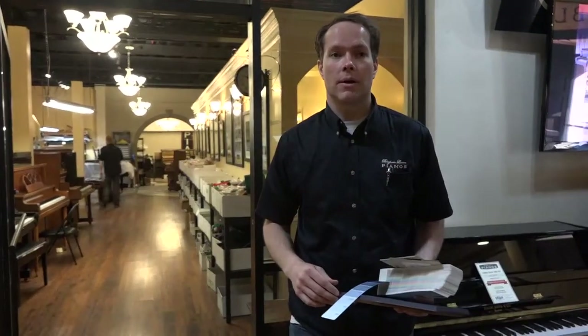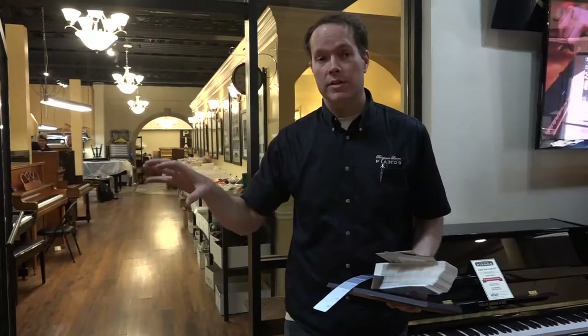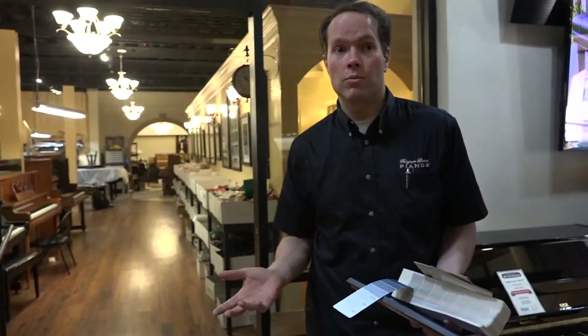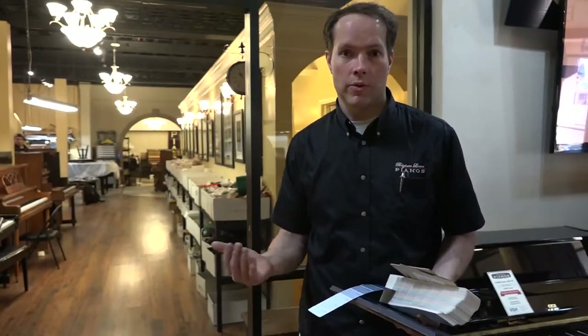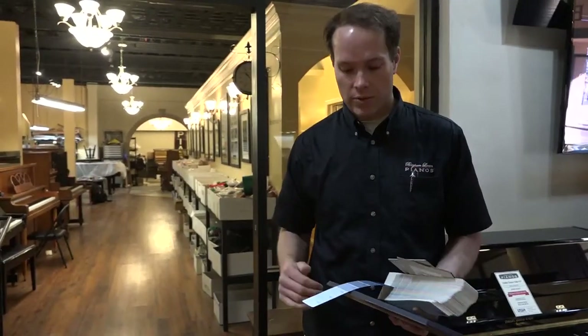They'll ask: can we pare back on some of the processes on the inside to save some money? Well, yes, we can do that. For example, we can leave the strings original. On some pianos, it's not what we would do if it were our piano, but replacing strings is a massive undertaking which naturally increases the price. So on some pianos we can leave the original strings but just replace the hammers, for example, so that we can customize the price as well.